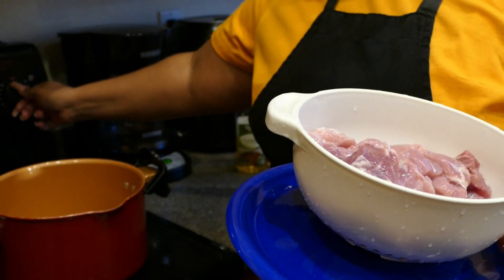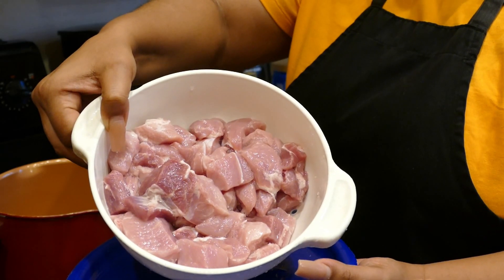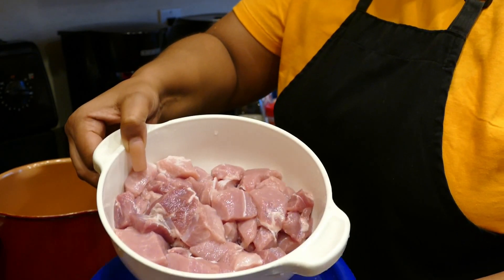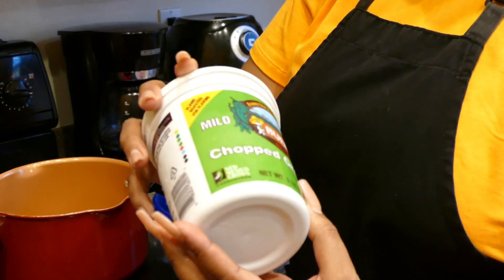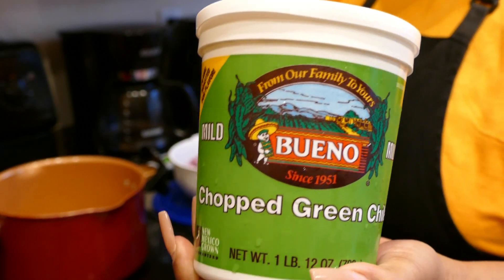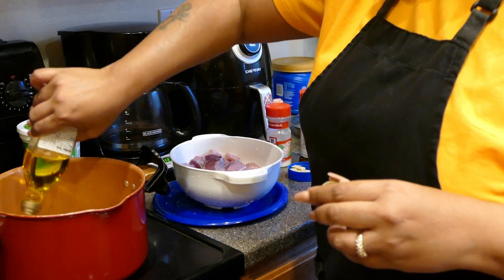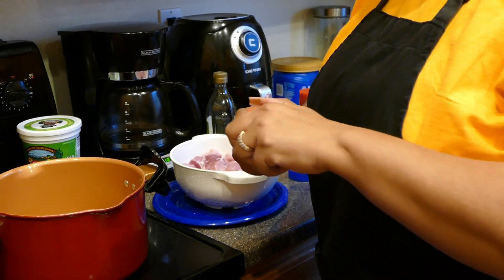I'm going to turn my stove to about medium-high heat. The first thing I'll do is take about two pounds of pork cut into chunks — you can usually find it cut up and ready to go in bite-sized pieces. I'm also going to use mild Bueno brand green chilies from the frozen section. You'll also need olive oil or vegetable oil — pour enough to coat the bottom of your pan, about less than one fourth cup.